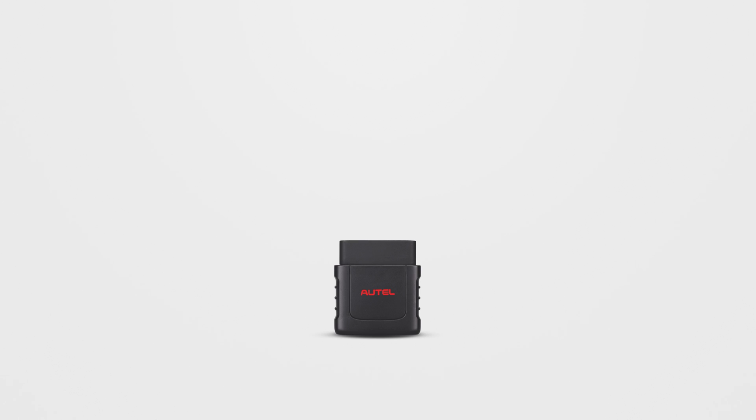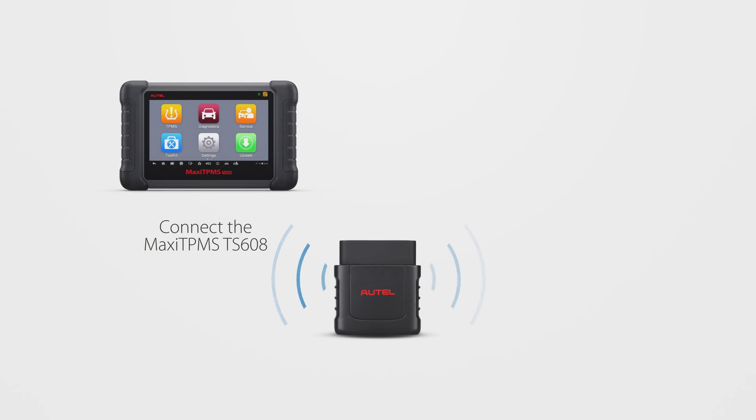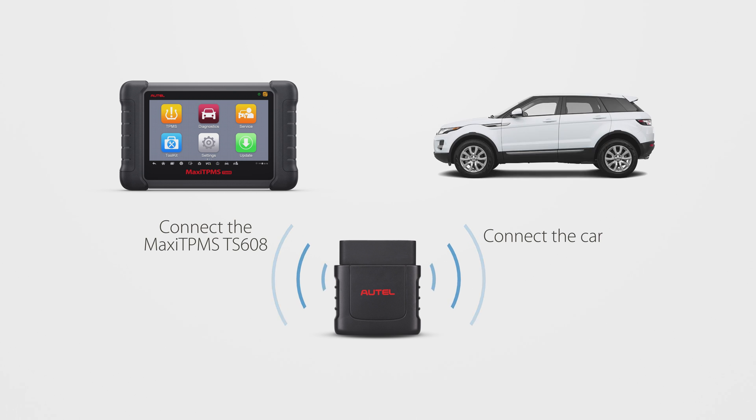Generally, there are three ReLearn methods. OBD ReLearn is used to write the sensor ID to the ECU via OBD2 connection.